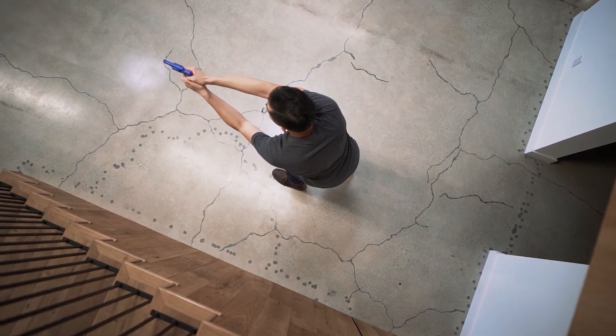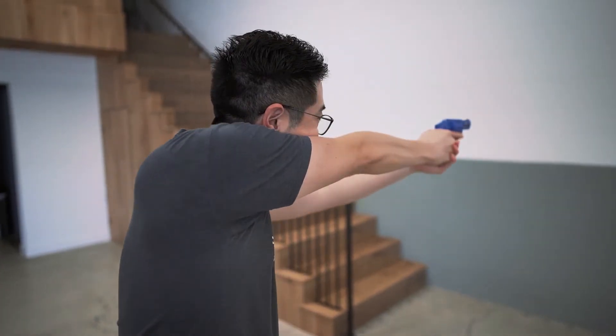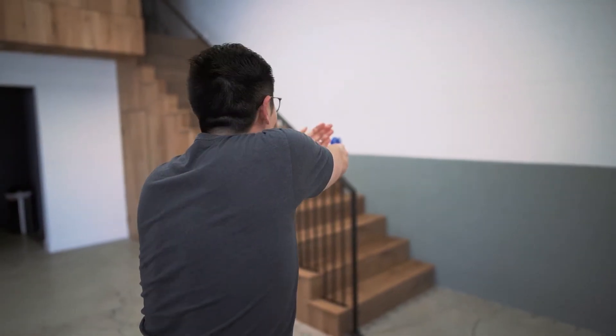It'll be easier to get your left eye behind the sights if you're right-handed. Cons include a slightly harder time rotating to one side, and it might strain your neck muscles if you maintain a cheek weld for a long period of time.